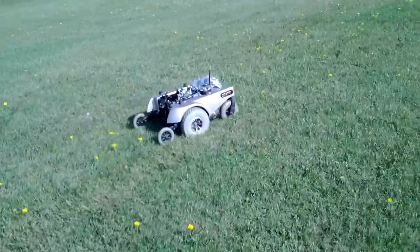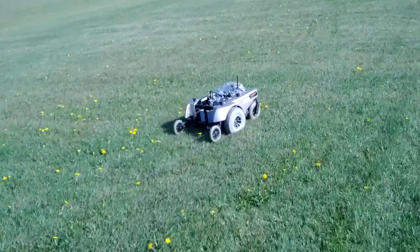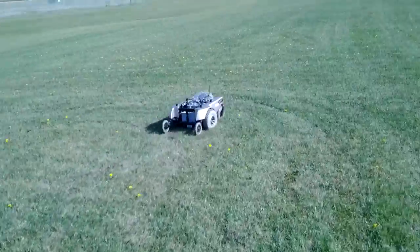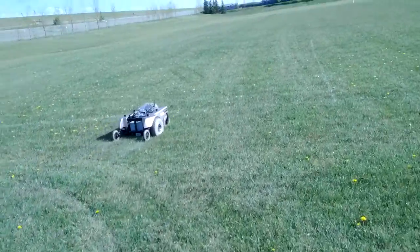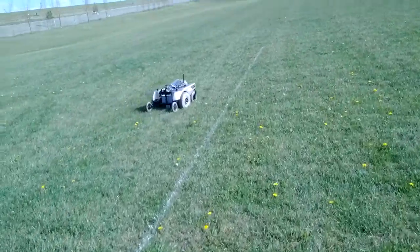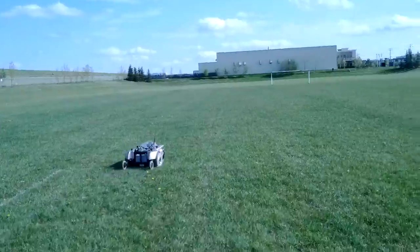It's May 28th and we're doing another test out in the field close to Protospace. We wanted to see what the range and communications were with adding a router-sized antenna to the receive module. Jim has an antenna on his as well, on the sender.